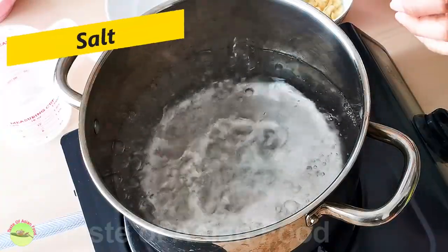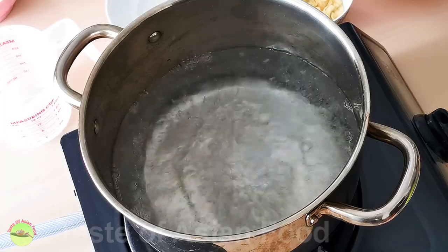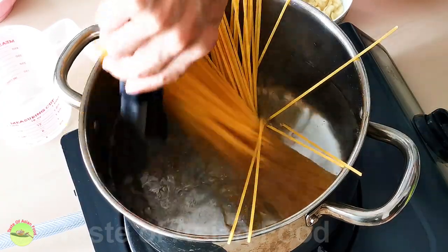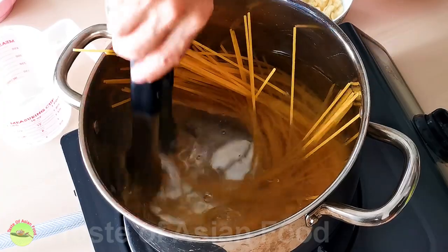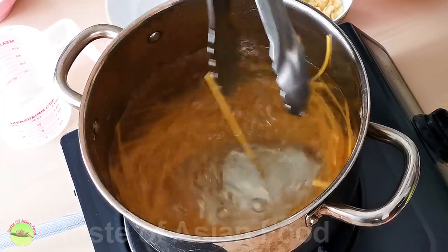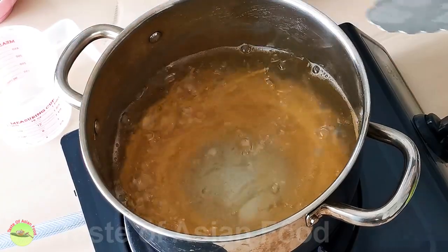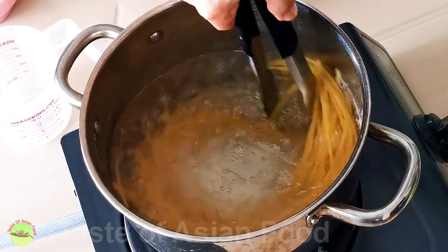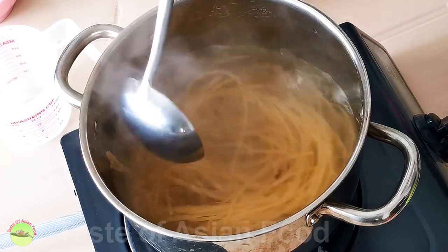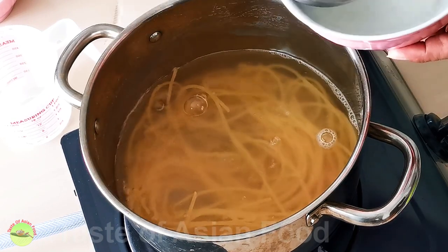The spaghetti is cooked the traditional way. Bring water to a boil and add about 1.5 tablespoons of salt. Plunge 200 grams of dry spaghetti into the water. Keep stirring gently in the first minute to prevent it from sticking to the pot. You need enough water to provide sufficient room for the spaghetti to expand while cooking — too little water will make it mushy and sticky. You also need enough salt. Remember to keep some pasta water aside to make the sauce; it is salty and starchy, which helps to glue the pasta and sauce together.